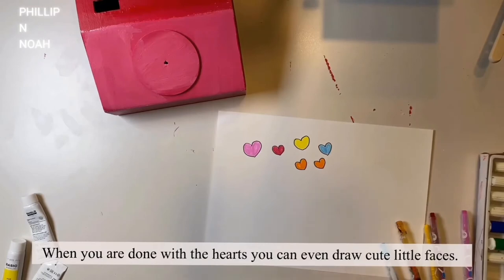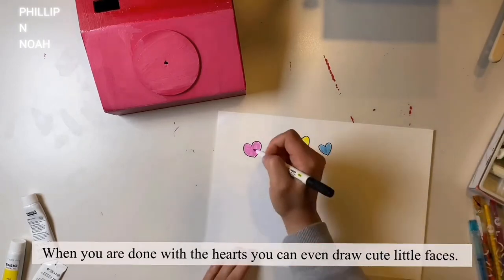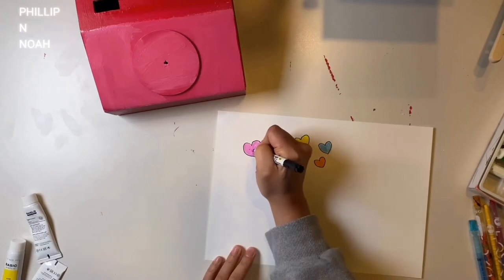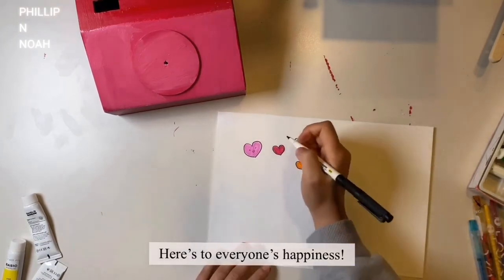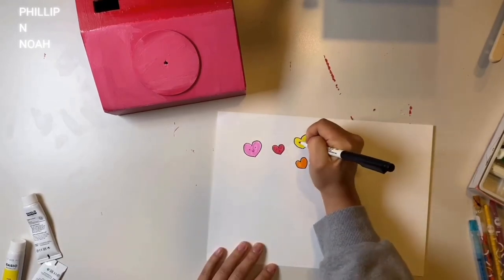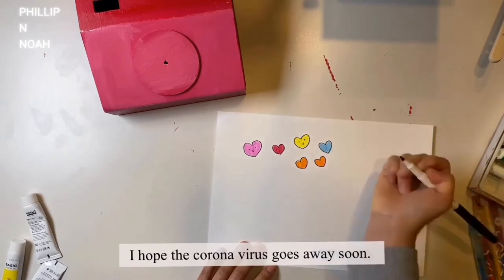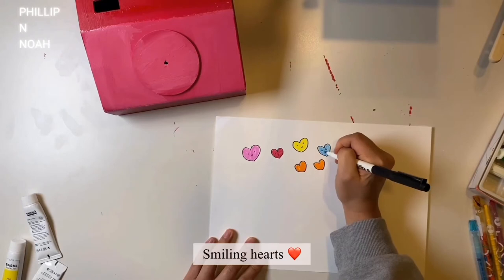When you're done with the hearts, you can even draw cute little faces in them. It's smiling! Here's to everyone's happiness. I hope the coronavirus goes away soon. Smiling hearts.